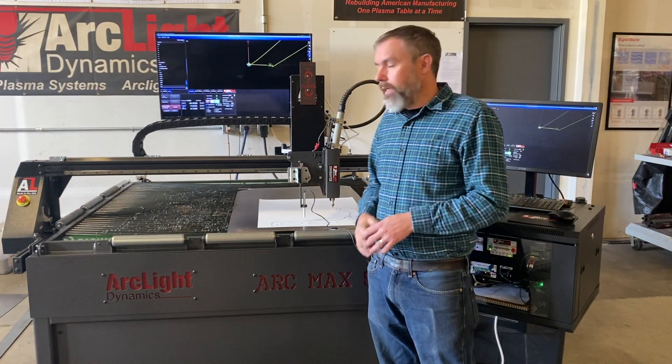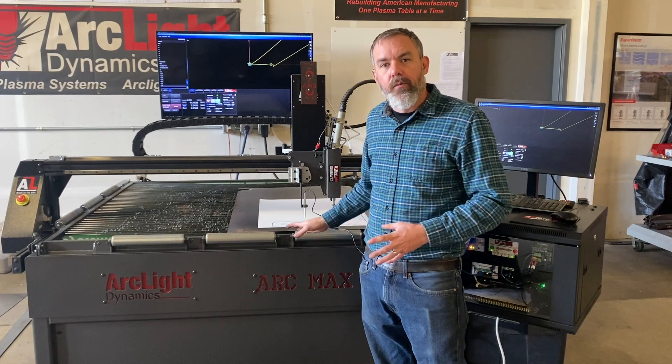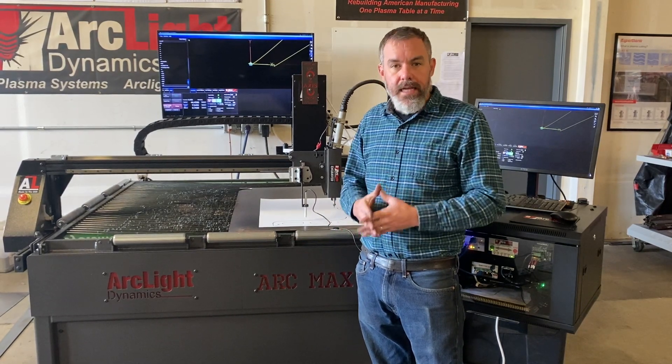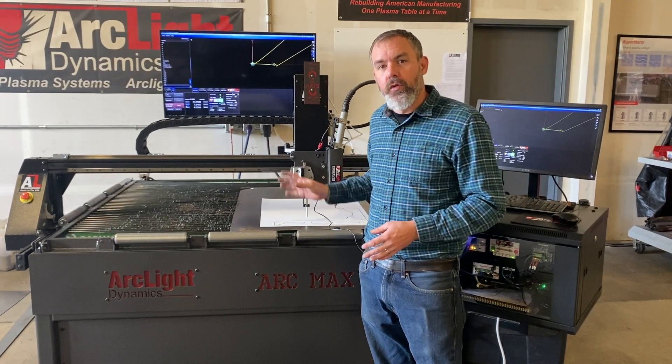Now that we've used Command CNC to place our torch three quarters of an inch above the image that we're going to scan in, we're going to launch the Scanny Thing program and utilize the edge following technology to trace in our template.